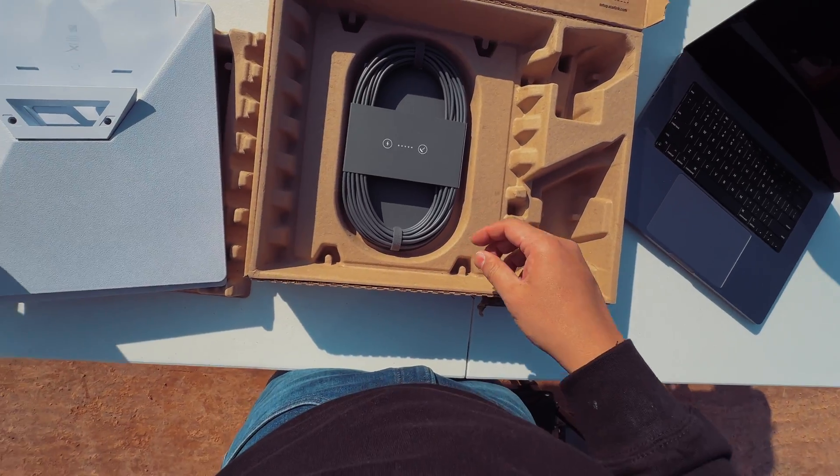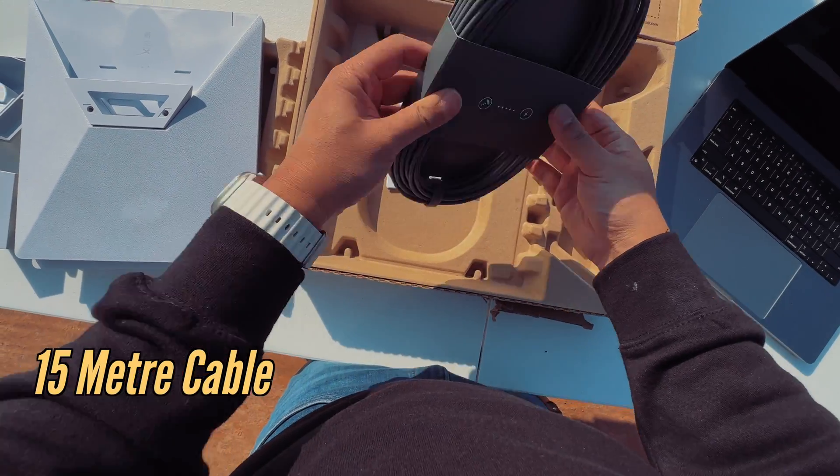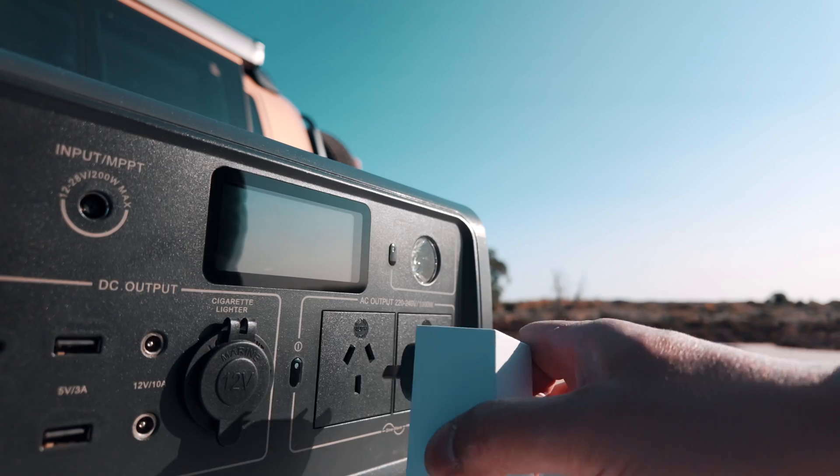Unfortunately, the pipe adapter is made out of plastic. And finally, you also get a 15-meter power cable to power up the whole thing.